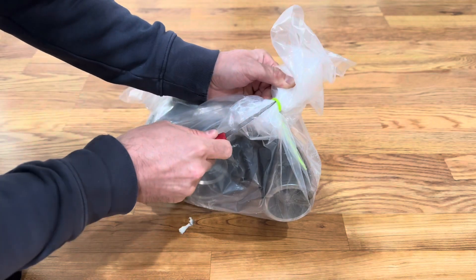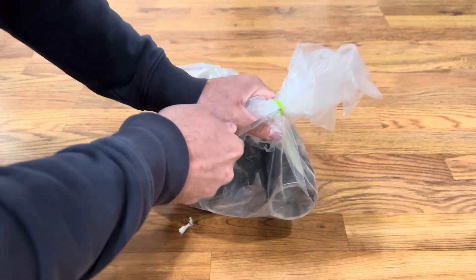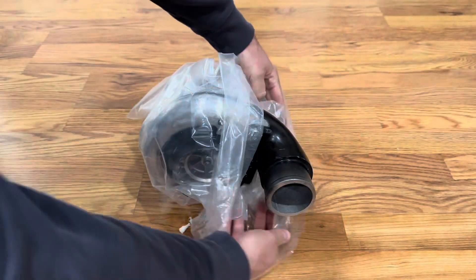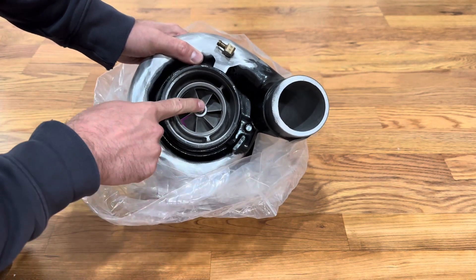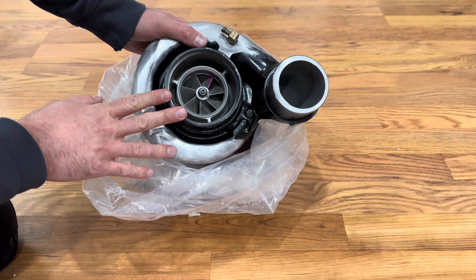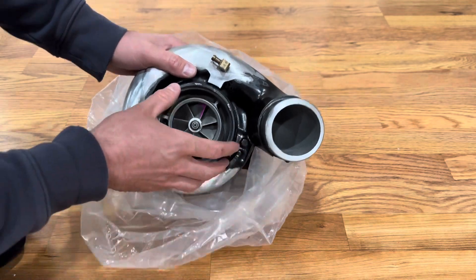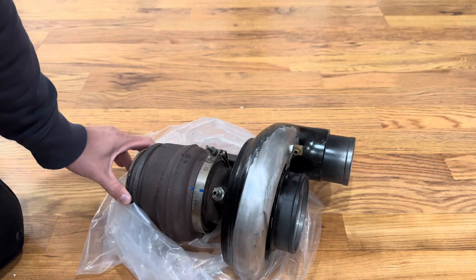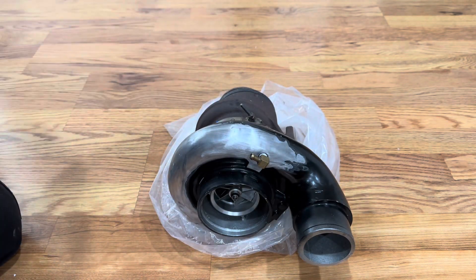The biggest change he has done on this is change the compressor. On the previous iteration it was a full HE341, so it had a 57 millimeter compressor, and he has upgraded this to a 60 millimeter. So bumped up three millimeters in diameter, and this should be good to 70 pounds a minute — into the 700 horsepower crank range. That would mean on my car this should get us into the 600 horsepower range relatively easily.